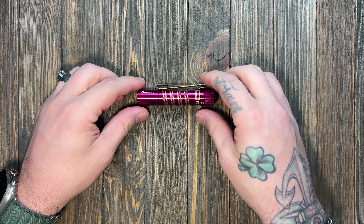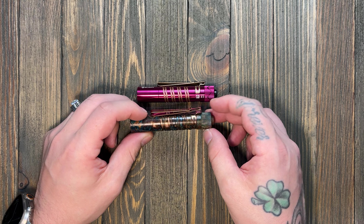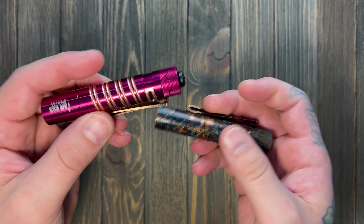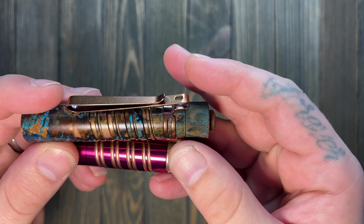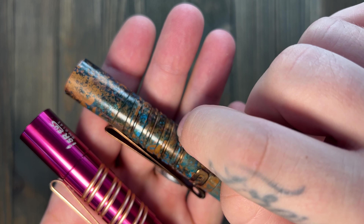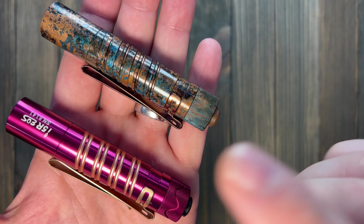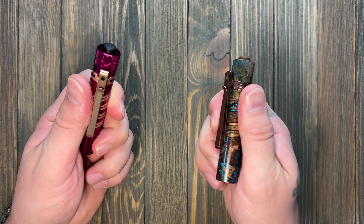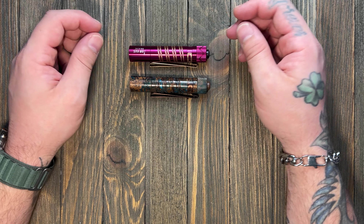The knurling looks the same as on the standard i5R or i5T tail switch. It has the same double helix milling going around the body — though it isn't exactly the same. On the copper version, you have a thick line and then a skinnier line, whereas on the plum, the double helix lines are the same measurement. You don't really notice a difference in grip, and they are the same size overall.